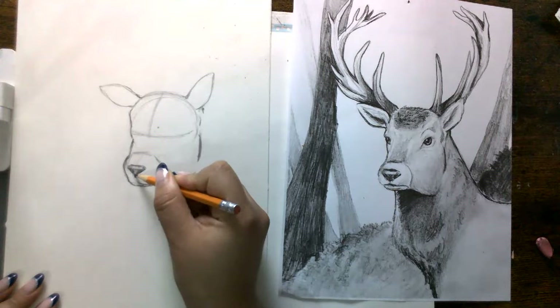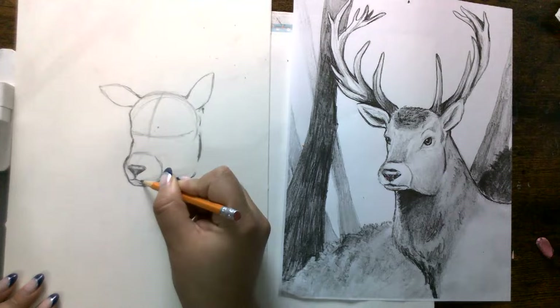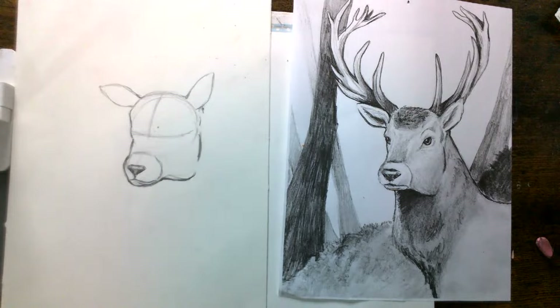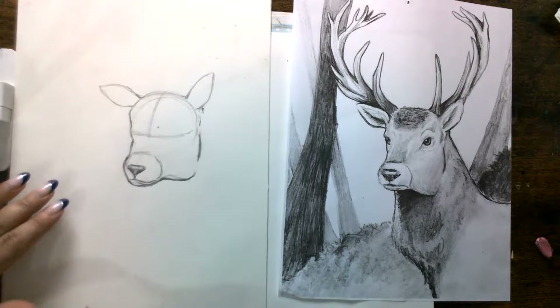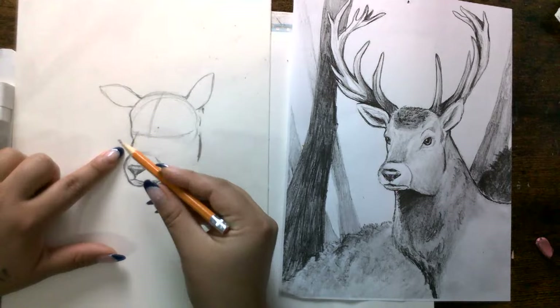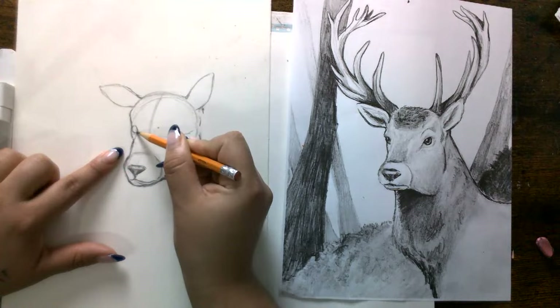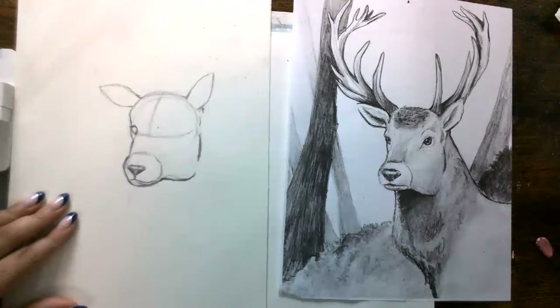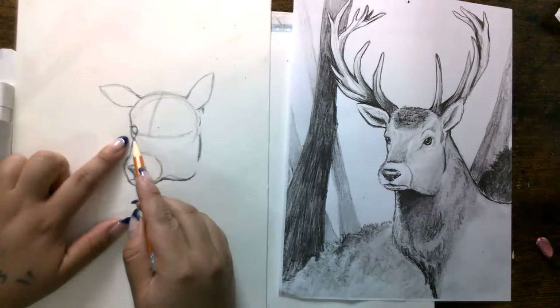Then we're going to do a little line — it's going to come out this way and this way — something like that. It can be as much of a side view as you want, it doesn't have to be completely on a side view. This line right here, you can bring it up a little bit so that you know where the first eye is going to be — it's actually really small, very similar to the horse drawing situation. I'm just going to place my little eye — notice how I use the line that I made here, that's my guideline.